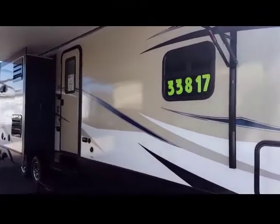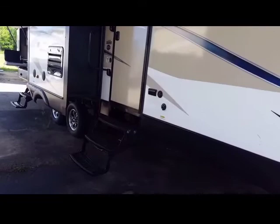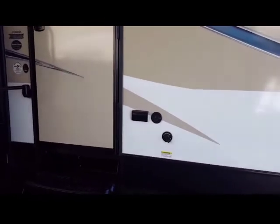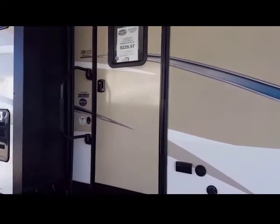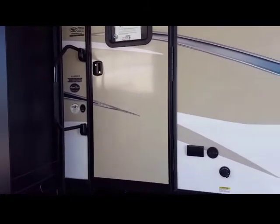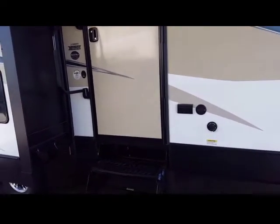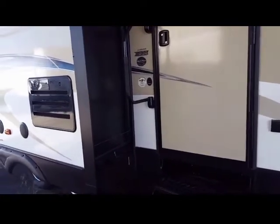One of the best functions of this coach is it does have three steps to get inside — no more having to put an extra step down. It's got two bathrooms. Both bathrooms have Sani-flush systems, so you can hook your garden hose to it and flush the system. The door has friction hinges so you don't have to latch the door every time you get in and out. If the wind blows, it won't slam shut or slam against the coach. Also, there's a nice handle to walk in in case you have difficulty getting inside.